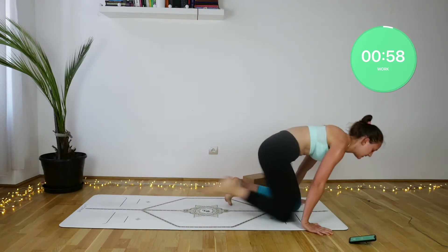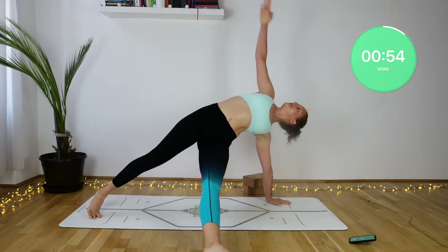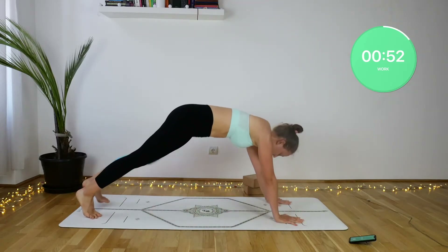Make sure that you really squeeze your obliques, opening the arm up towards the ceiling and pressing through the supporting arm.